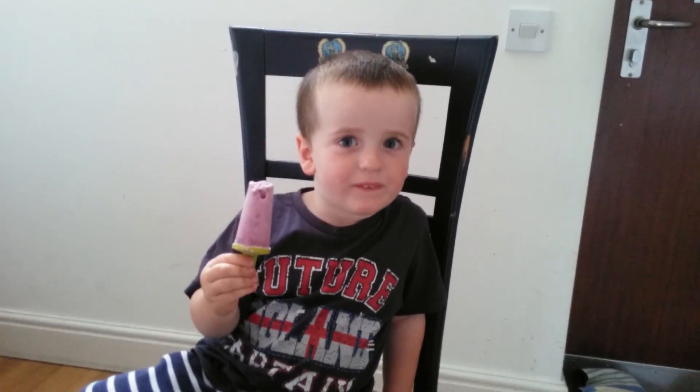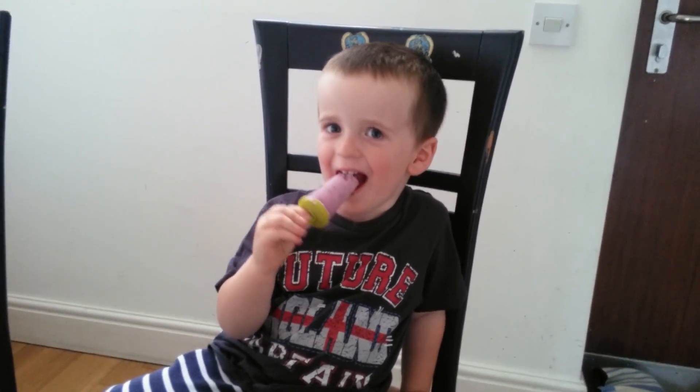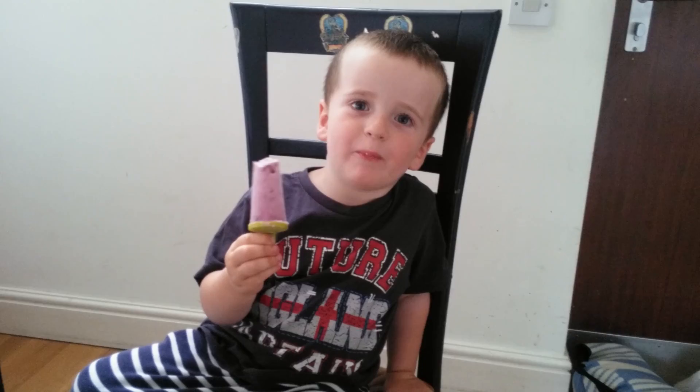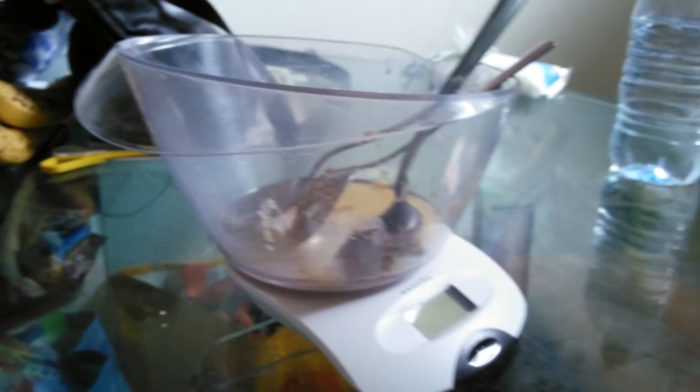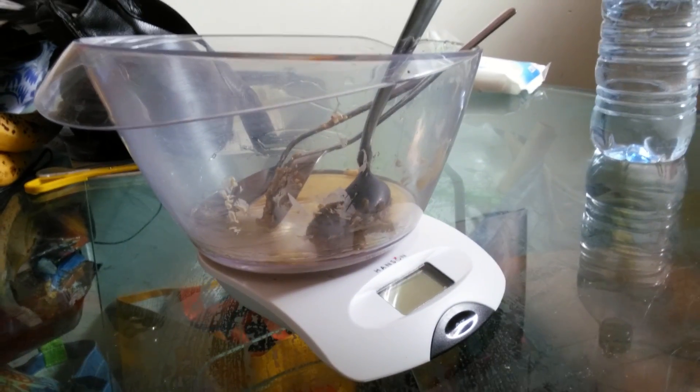Hello! Oh, that looks nice and tasty. Is that a yogurt lolly? Yeah, what flavor is it? And what are you cooking today, Axel? I can see you've been busy, haven't you? What have you been weighing?